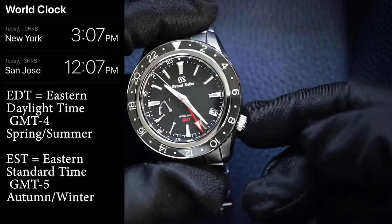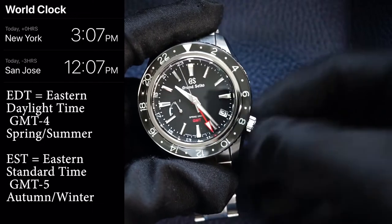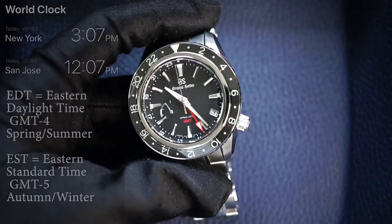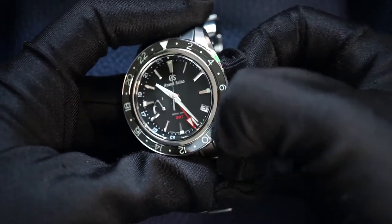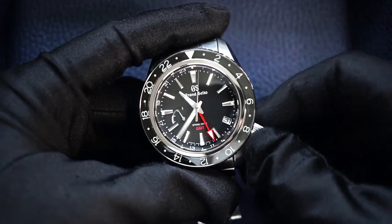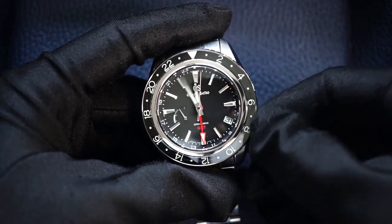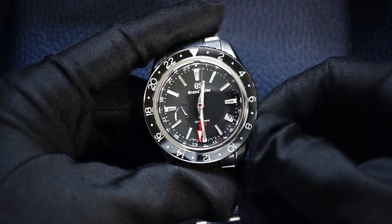The first thing you want to do is unscrew the crown so we can operate the time. Once you unscrew the crown, pull to the second position — that way you'll stop the seconds hand and now we can control the GMT and the minute hand. You'll notice that the current hour hand is also moving; just ignore that for now.